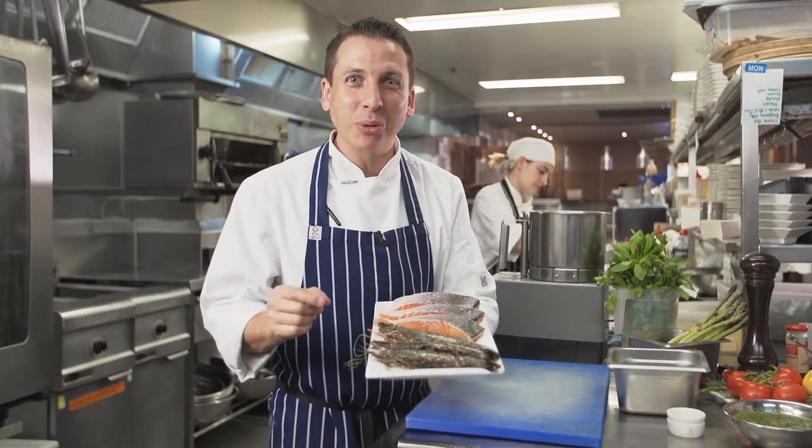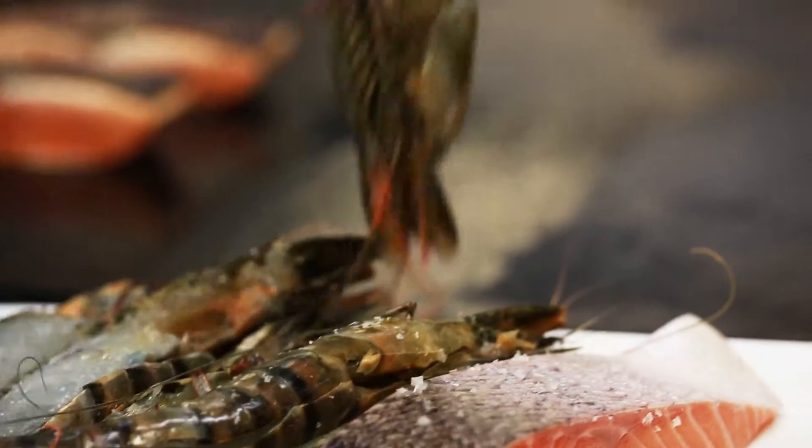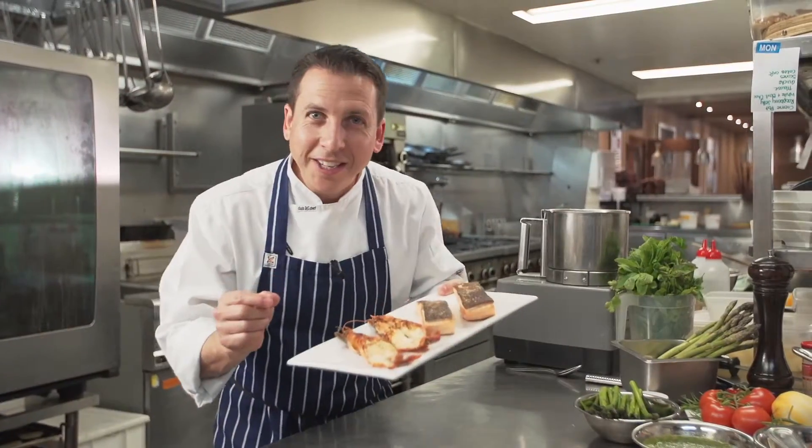These beautiful Australian king prawns — we're going to split them down the middle and barbecue them in the shell for maximum flavour. Smells fantastic.